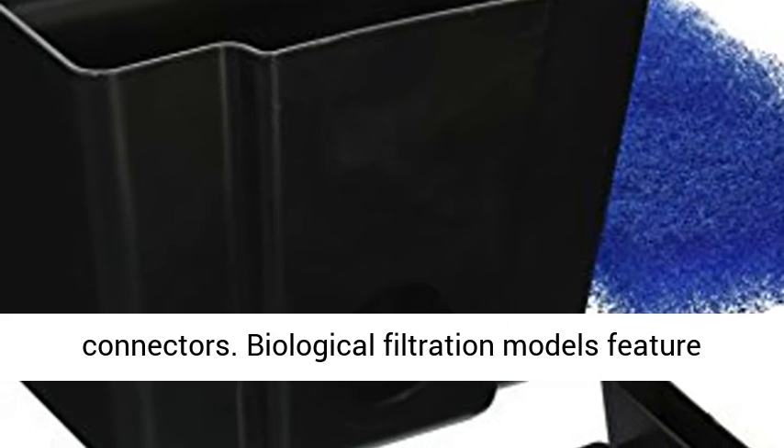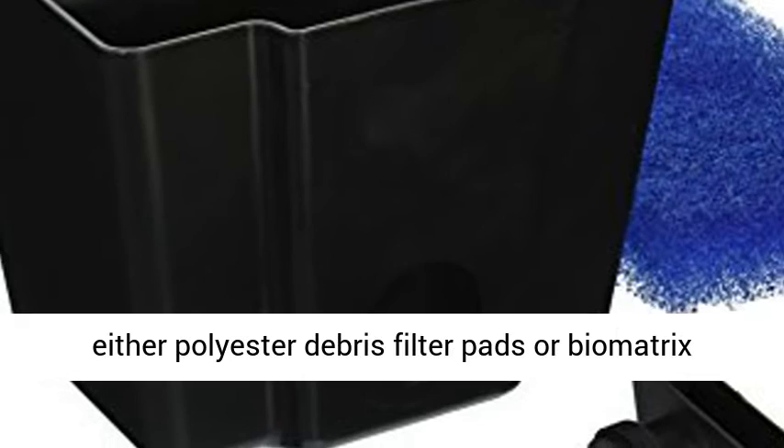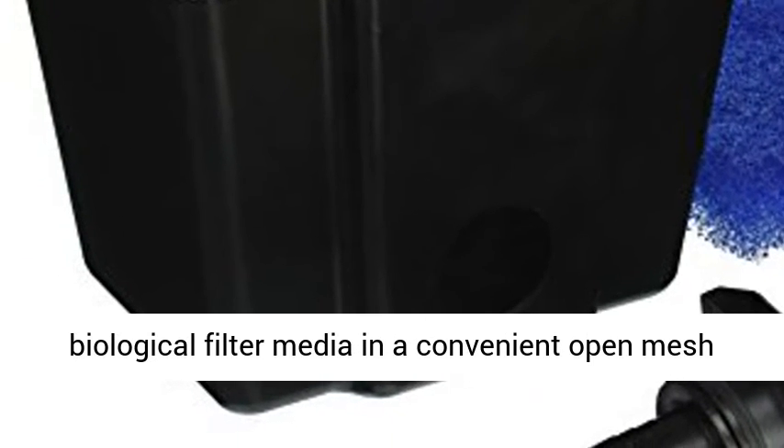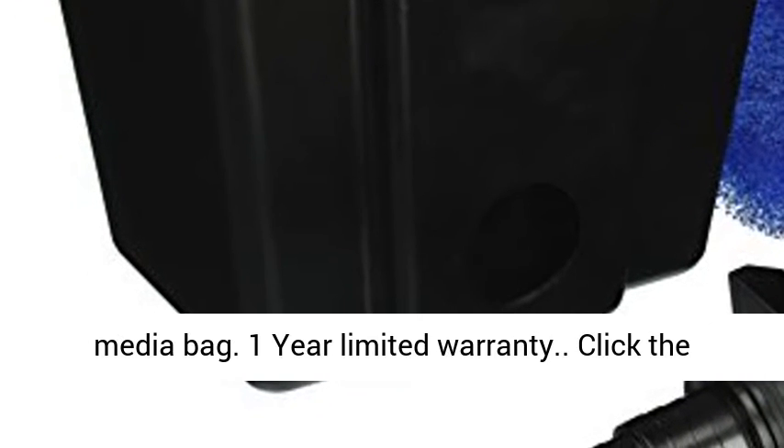Assorted fittings with connectors. Biological filtration models feature either polyester debris filter pads or biomatrix biological filter media in a convenient open mesh media bag.